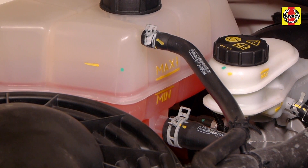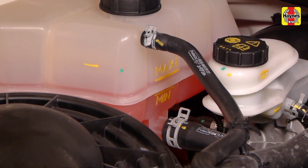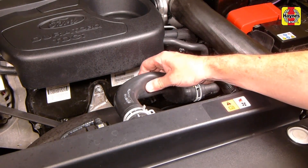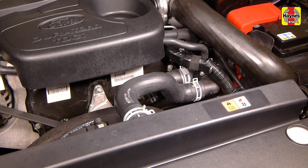The level of coolant in the reservoir varies with the temperature of the engine. When the engine is cold, the coolant level should be at or slightly above the min mark on the reservoir. Once the engine has warmed up, the level should be at or near the max mark. If the engine is warm, the best way to determine if the cooling system is under pressure is to squeeze the radiator hose. If you cannot squeeze the hose, the system is under pressure and it is not safe to loosen the pressure cap yet.